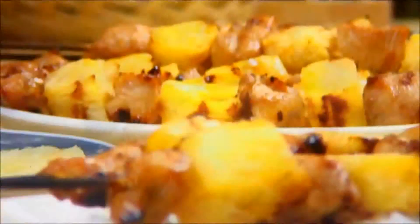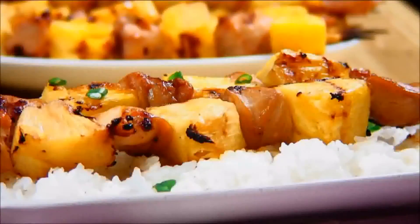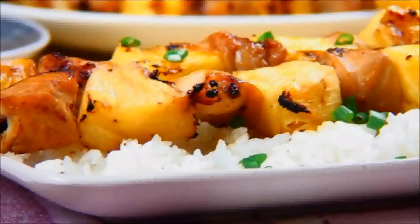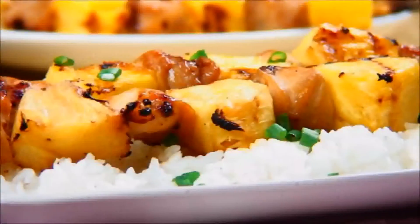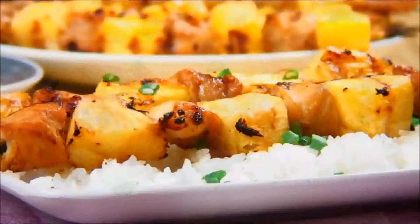Now that our chicken is fully cooked, we're going to serve this up over some hot rice. And here's our incredibly delicious and easy grilled chicken Hawaiian style — great for outdoor activities and barbecues. For more information on this recipe, visit our website, and remember you can always share your recipe with us. Until next time, have a wonderful day and enjoy!